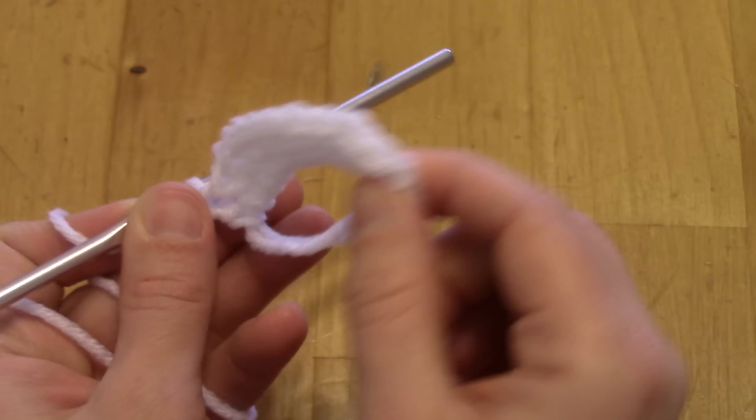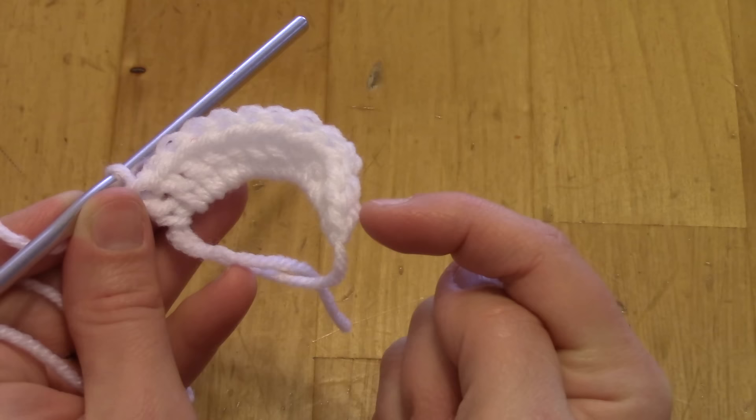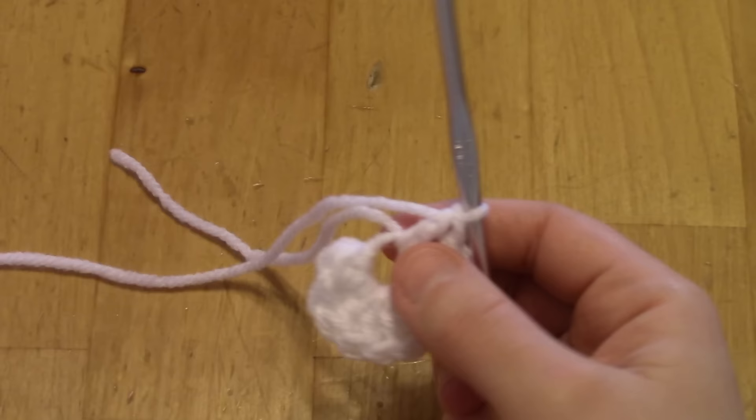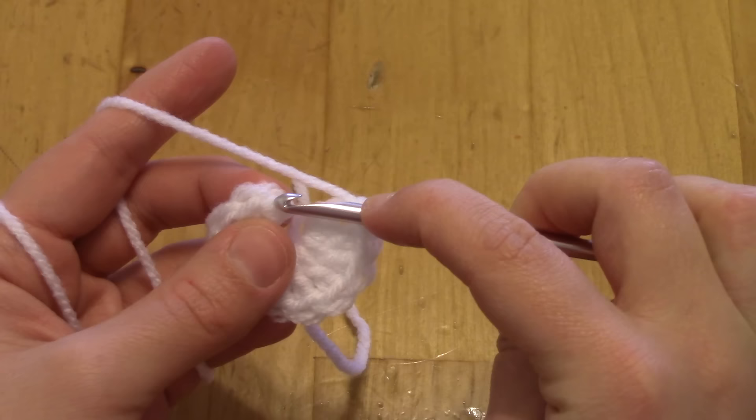Work under the two loops like normal but you have to visually see where that is, so it's helpful to count. Once you have your 12 stitches, pull the loose tail to tighten the magic ring. Don't tighten it all the way because that single crochet is down in there — leave it a little bit open. Now we're going to work into that single crochet and go all the way around putting two double crochets in each stitch to go from 12 stitches to 24 stitches.